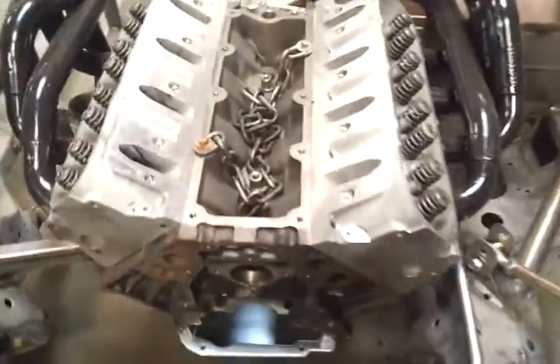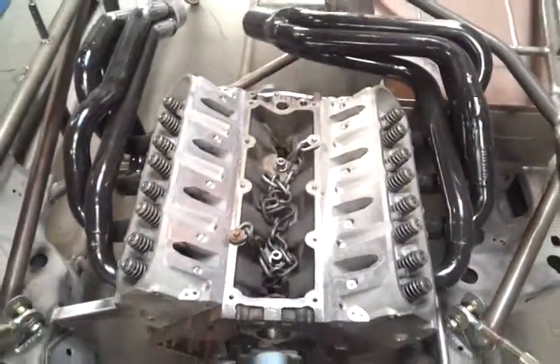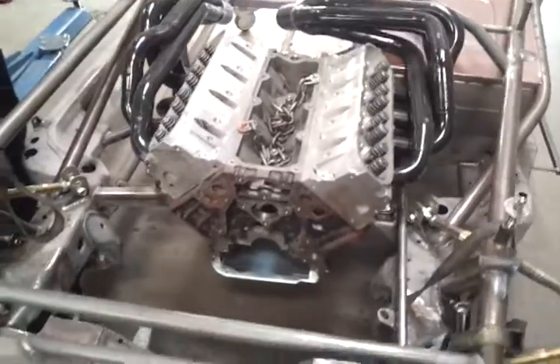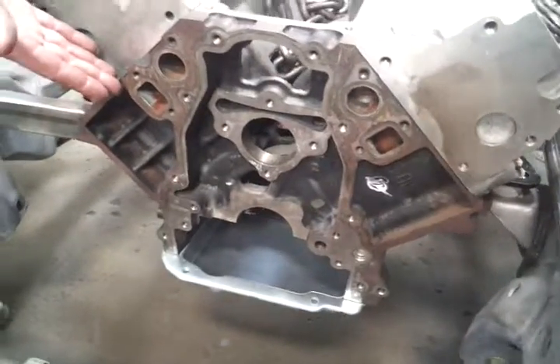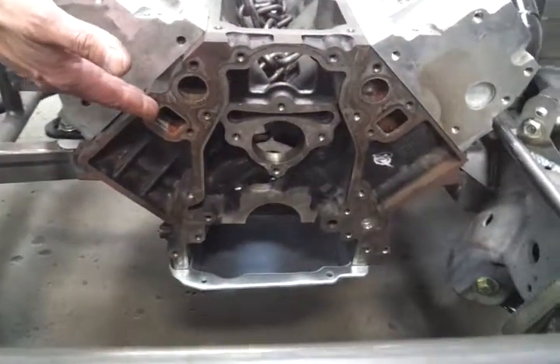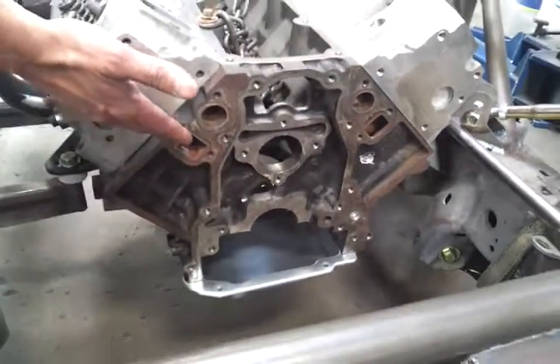What we have here is an open wheel modified, and we're fitting it with the new version of the small block Chevy, which comes from the LS family. Now our rules call for a cast iron block, and as you can see here, this is what we have. Now that is what they call the LQ4 or the LQ9 block.